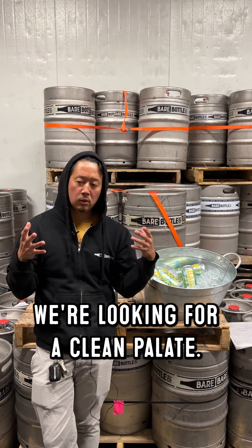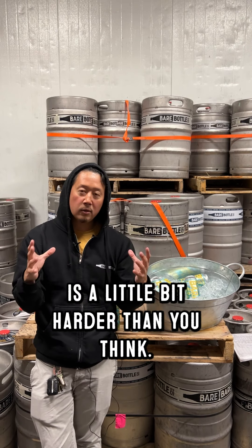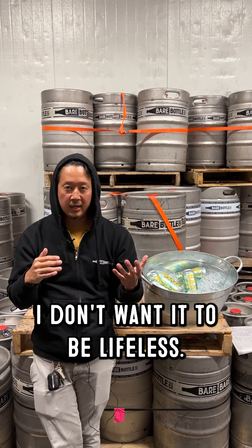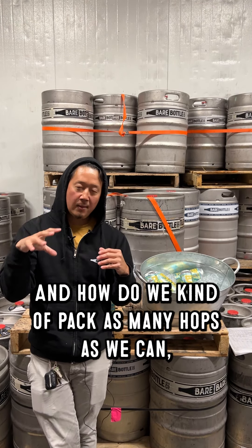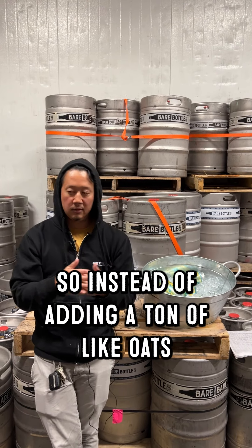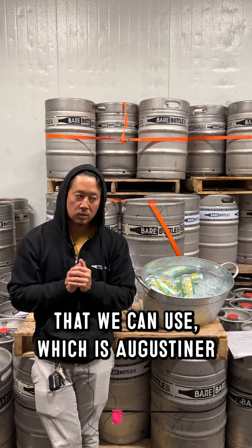Really happy with the way it turned out. It doesn't drink like a five and a half percent beer — it drinks like an IPA. The challenge with beer ideas that are IPA-focused going into a pale ale is a little bit harder than you think. I want to bring the alcohol down but I don't want the beer to be thin or lifeless. How do we pack as many hops as we can but also get body into it? That's where I took that bridge with Augustiner — instead of adding a ton of oats or wheat, we have this yeast lever we can use.